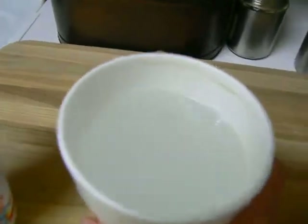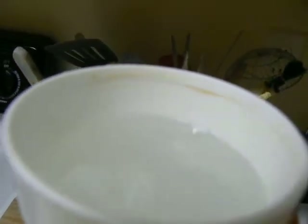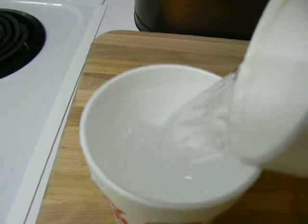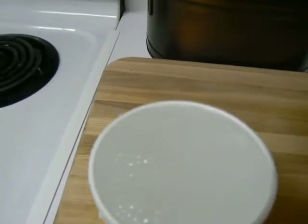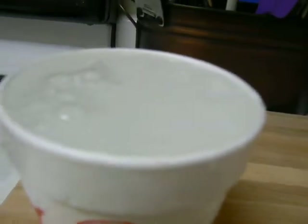So here is a cup of water — as you can see it's pretty much full for the most part. So if you pour it into here, it's almost the same exact amount. It's like filled to the brim though.